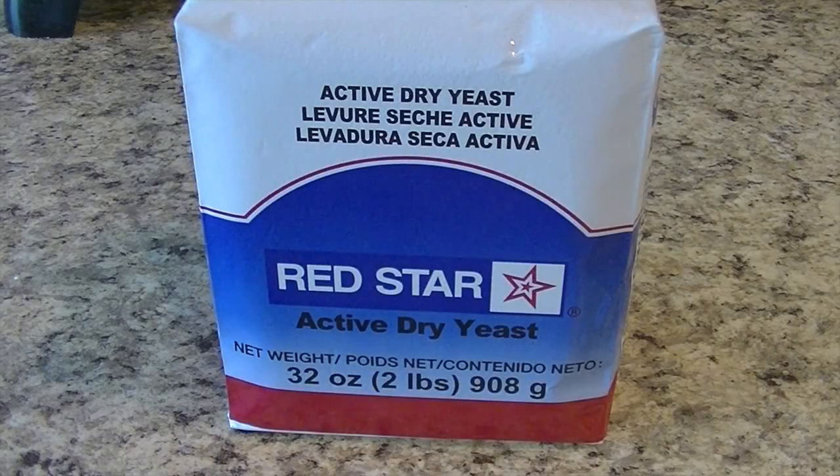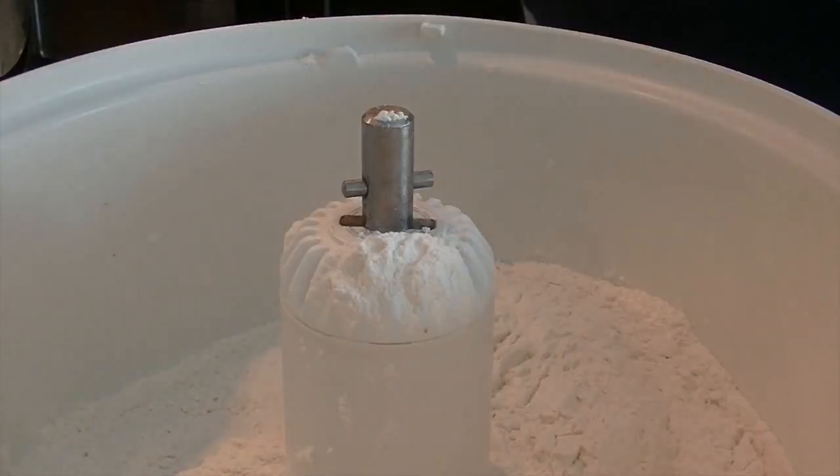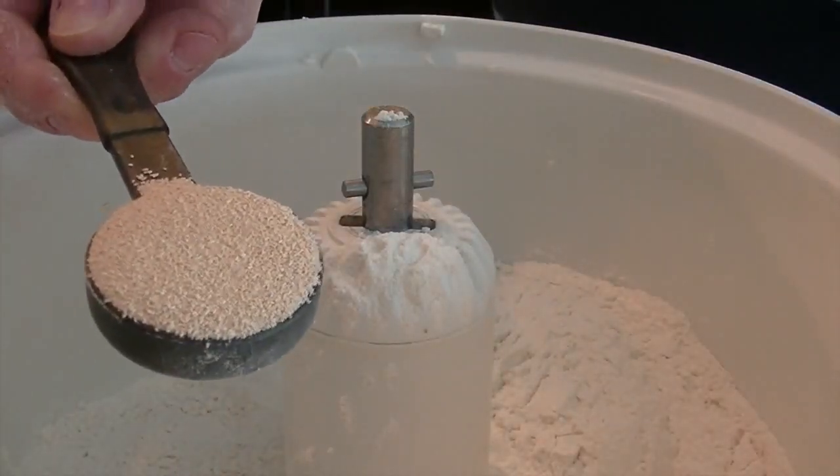I have tried many types and brands of yeast through the years and I found a favorite. This Red Star yeast from Costco has never let me down. I use two tablespoons of yeast in this recipe and put the yeast directly into the dry ingredients.